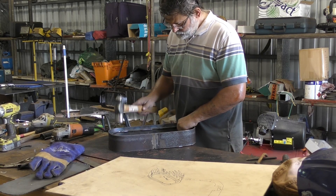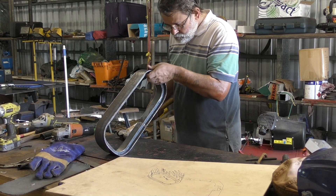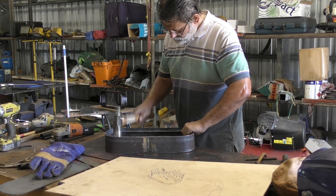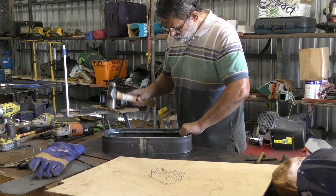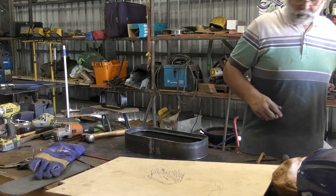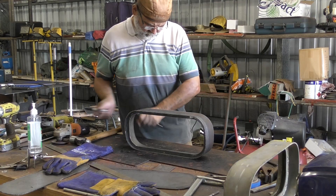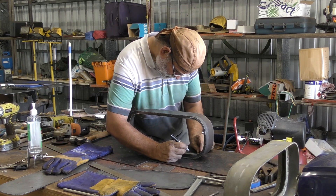A one to one-and-a-half millimetre variation is not going to be a problem and I'd be quite happy with that. The other thing to bear in mind is that once the bed of sealant is put around the sealing face of the port light and a bead around the outside of the frame itself, that variation in depth is going to make no difference — I'll still get a good, watertight seal.